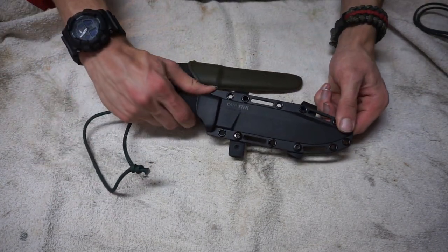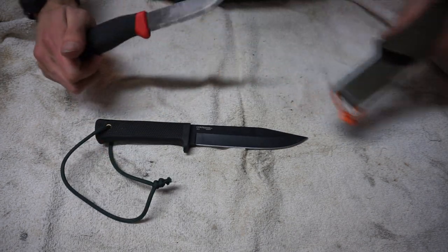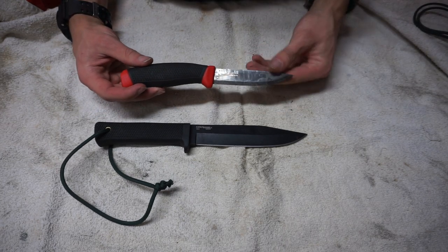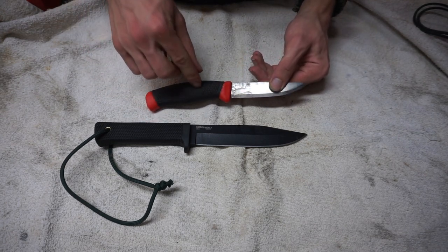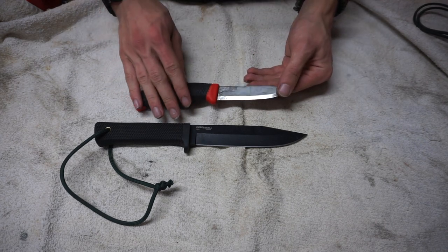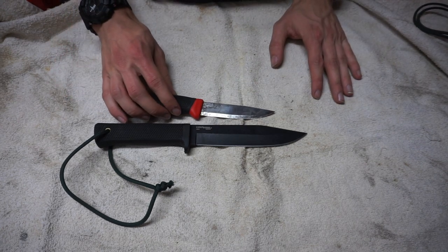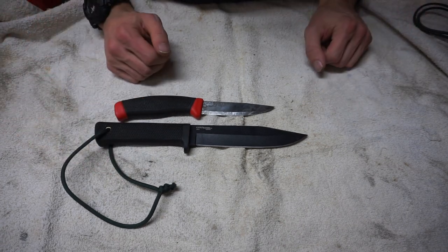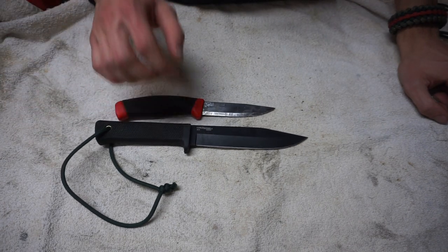The pair they recommended was the Cold Steel SRK and a cheap Mora — something along the lines of a Mora Clipper or Companion. I should stop using this Clipper because they haven't made these in years, but I still love it. If you see a Clipper, it's essentially a Companion. The subscriber said this pair would do basically everything a Mora Garberg would do, but still come in cheaper than a Garberg — and they're absolutely right.